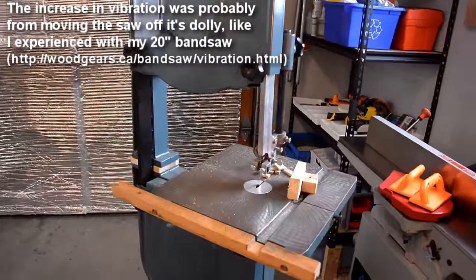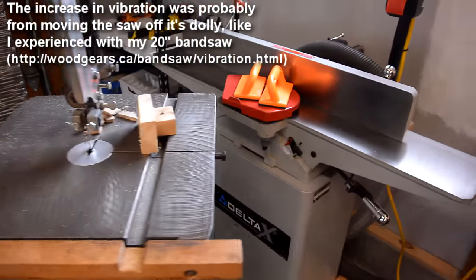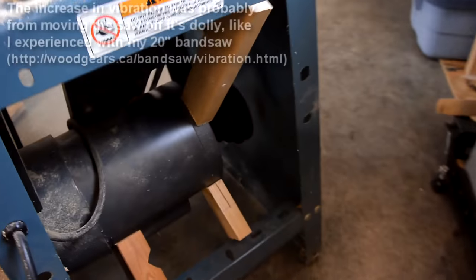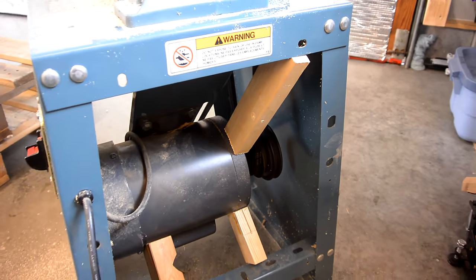I thought there might be more vibration than there was in the past, which I thought might be this. But playing around with it, I jammed some blocks in here to really fix the motor in place, and that really cut down on the vibrations. And there it is.